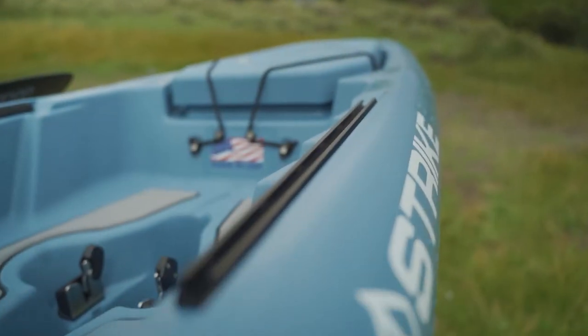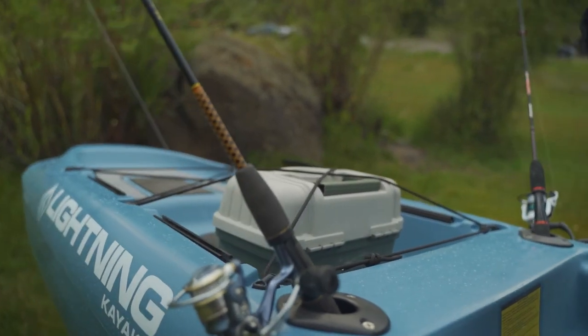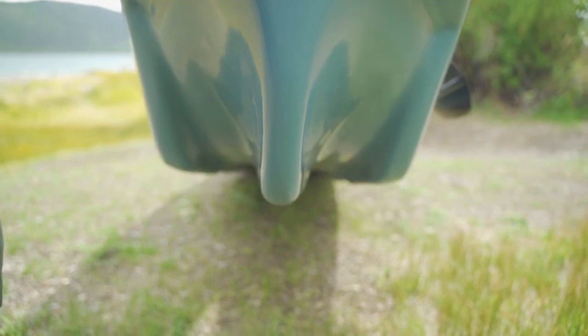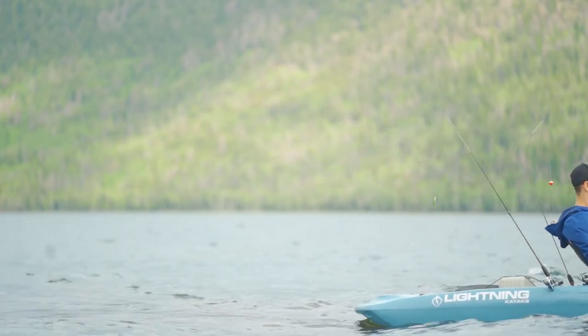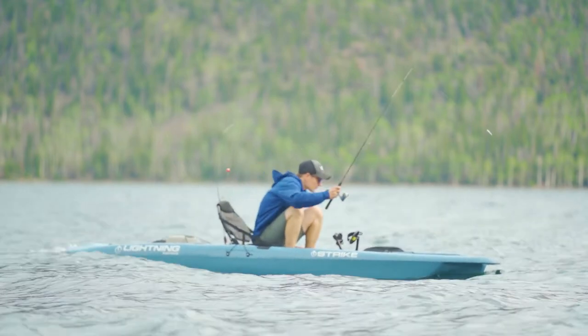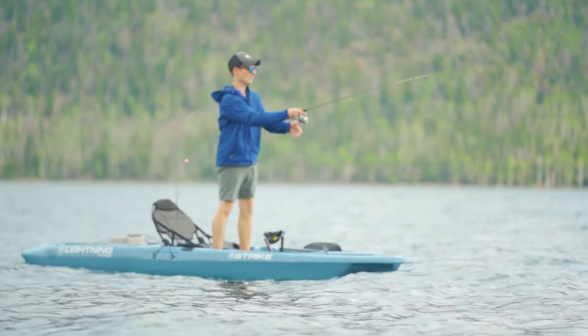The Strike HD features gear tracks at the front and rear of the kayak perfect for securing your fish finder, GPS, cameras, or additional fishing rod holders. The Strike's tri-hole design is perfect for cutting through waves even on a stormy day like this. The marine grade floor padding also provides an incredibly stable platform for standing and side fishing even in the worst of weather conditions.